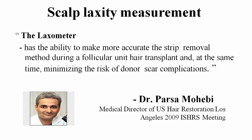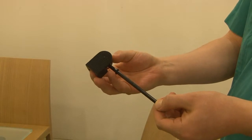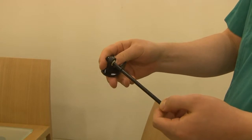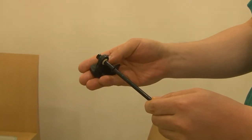In the 2009 international meeting, Dr. Parsa Mohebe said that the loxometer has the ability to make more accurate the strip removal methods during a follicular unit hair transplant, and at the same time minimizing the risk of donor scar complications. The mobile part has a rough surface that is going to be in touch with the patient's scalp. The measuring rod is a gauged rod. The tracing ring is a solid rubber ring that is positioned around the measuring rod and records the extent of mobility of the mobile part.